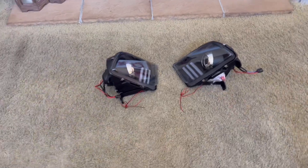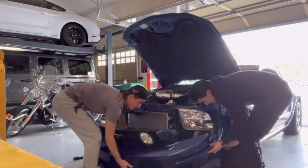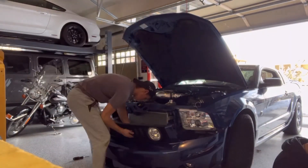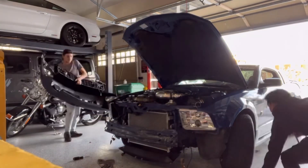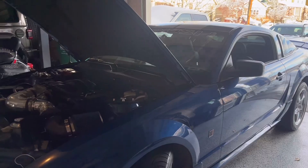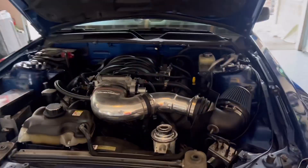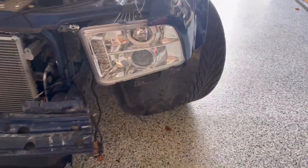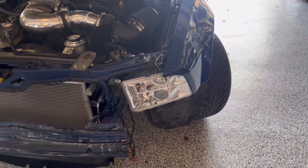Now let's go put them on. The Mustang is destroyed — we're going to take the entire bumper off to get out these stupid headlights. Now we're going to have fun wiring them and taking the old ones off. Let's go to it.